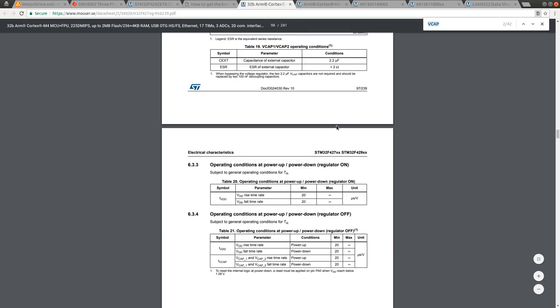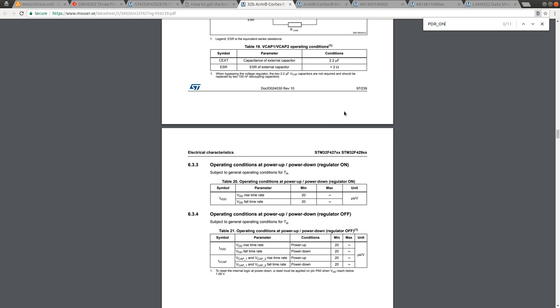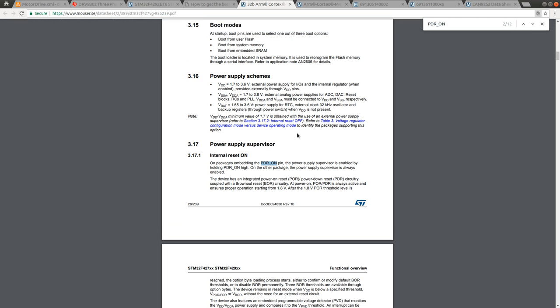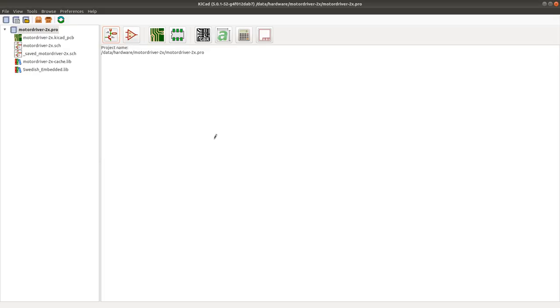I'm going to open the datasheet for the STM32 controller and check what the PDR_ON pin does, because it's available on this package but not on smaller packages I usually use. The power supply supervisor is enabled by holding PDR_ON high — on other packages the power supply supervisor is always enabled. So we're going to enable this power supply supervisor by connecting this pin to the VDD supply.